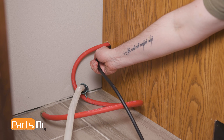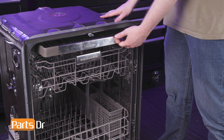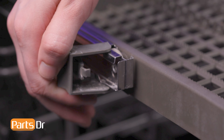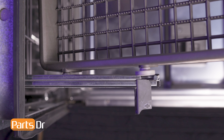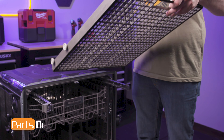Now open the door, being careful as the dishwasher is front heavy and will likely tip forward. Then fully extend the third level rack. The rack is held in place by an end cap on either track. To remove it, flip the end caps to the open position. Lift up on the front of the rack to clear the first set of wheels. Then pull the rack forward until the second set of wheels align with the opening and lift it up and out to remove.